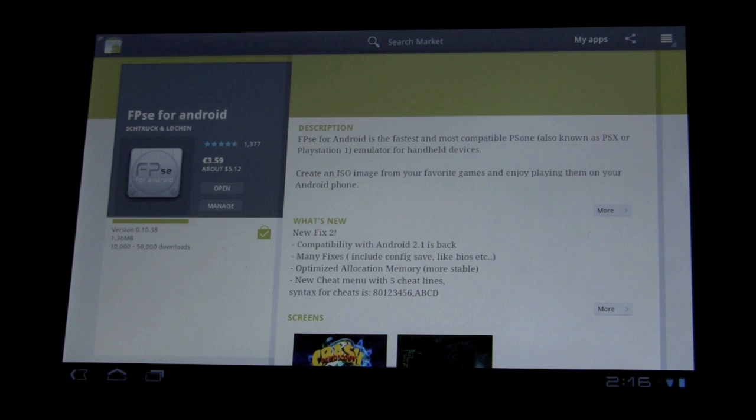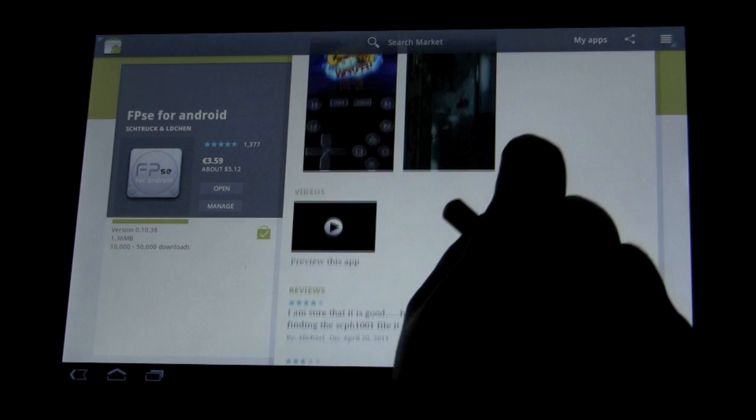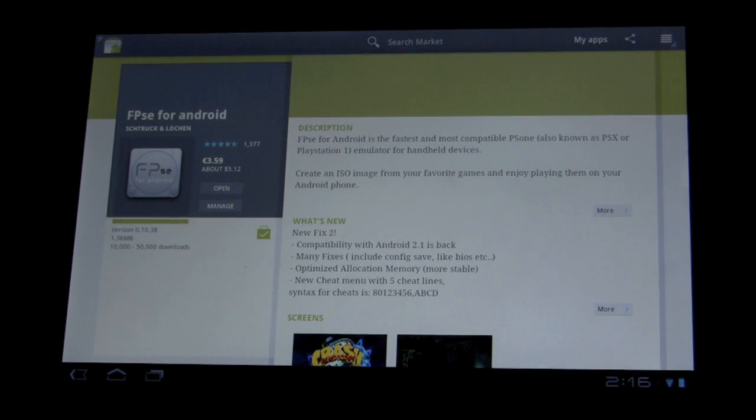One cool thing about this emulator is you can use it on your Xperia, but the focus right now is on how it runs on the Zoom. Overall it's a pretty cheap app — about five bucks American, three fifty-nine euro. The big thing to note is it requires an extensive setup, unlike the other emulators I've covered — the Nintendo 64 and the Super Nintendo. There's a huge difference between those and this.